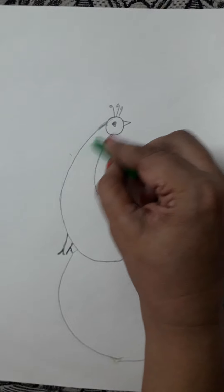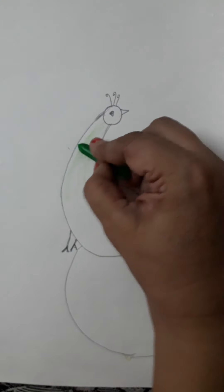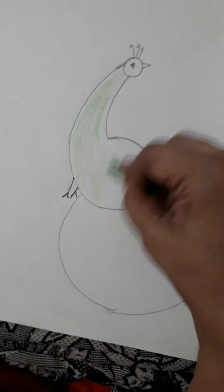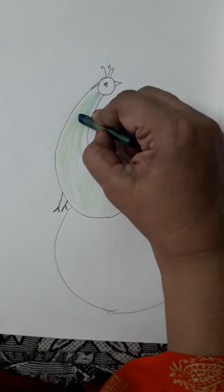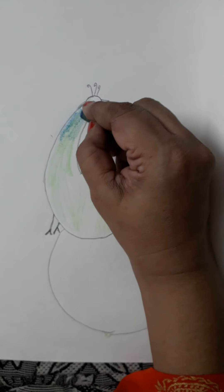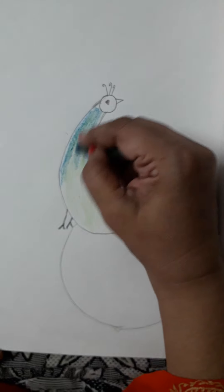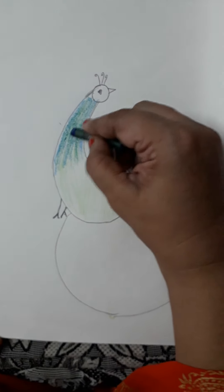Now see children — what we'll do? We'll color it very light. Light green, very light. Can you see? And then we will blend it with blue color. This way. You will color it with a very light hand and keep the color light also.